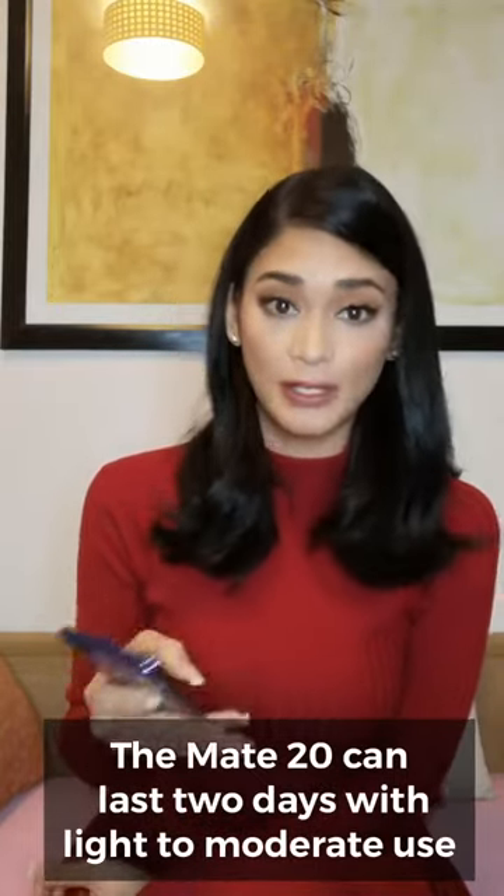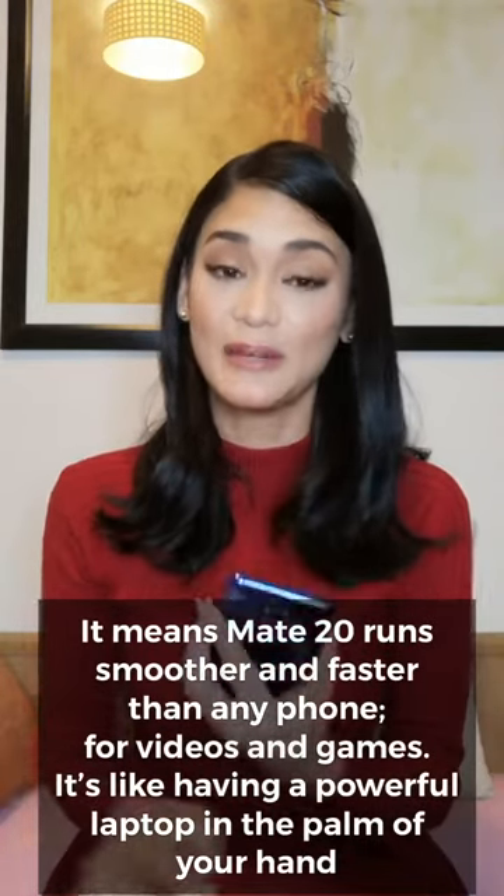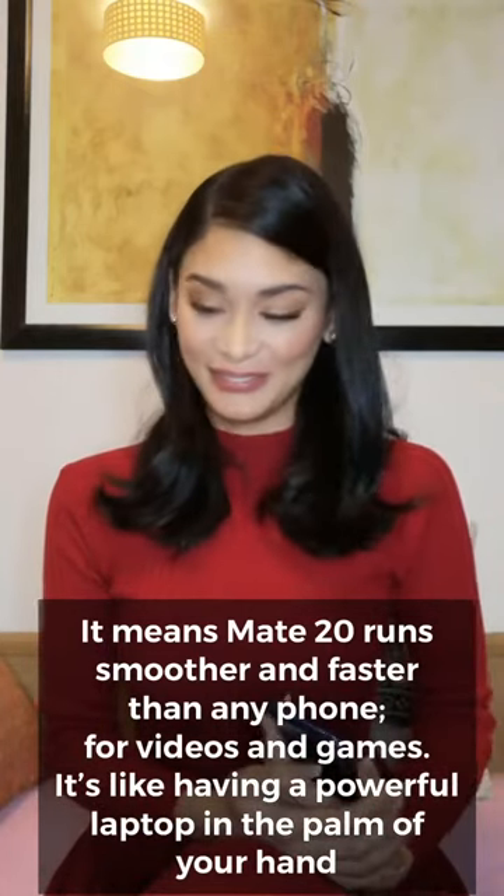The battery really lasts long — one whole day and a half with regular use, with apps open and everything, even longer if you just have it on standby mode. It really lasts long. It has the world's first 7nm mobile AI chipset, so it's really super fast and super powerful. And then there's the wireless charging feature — if you saw it in the commercial, it seems almost too good to be true.